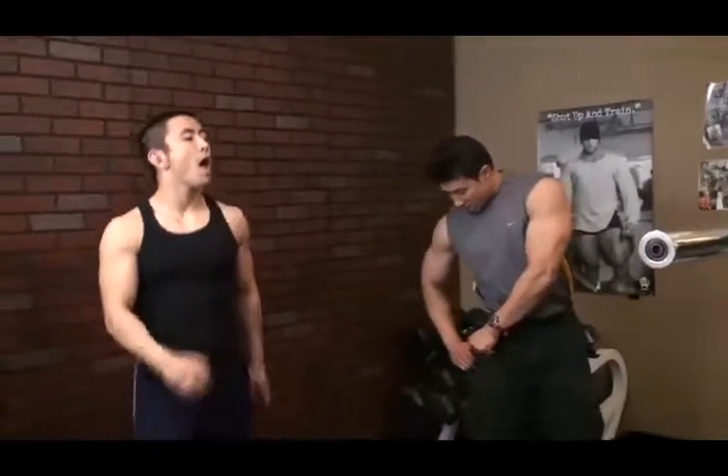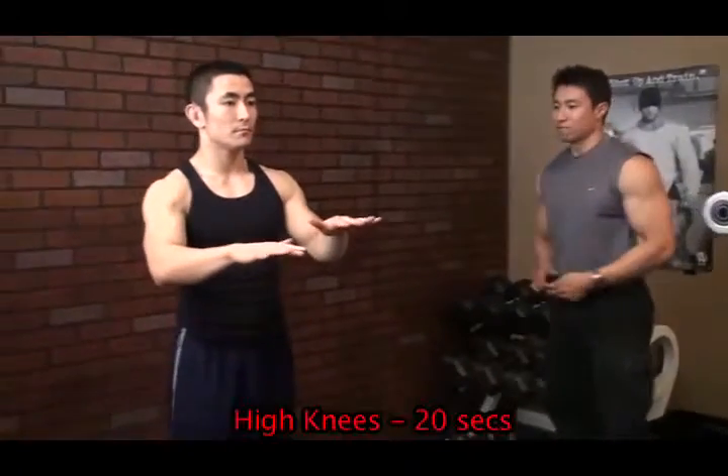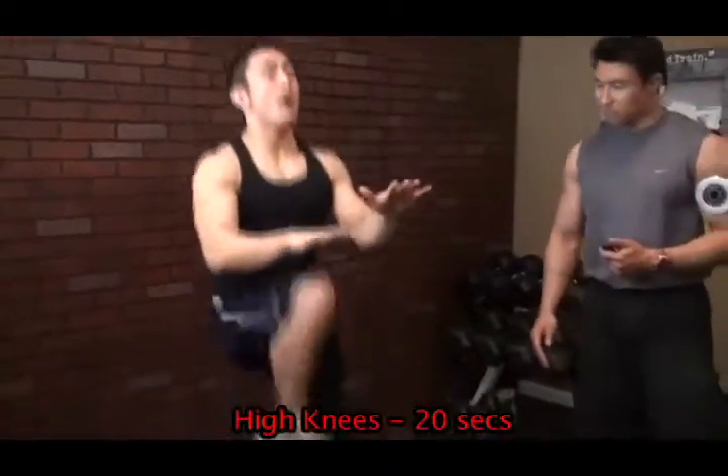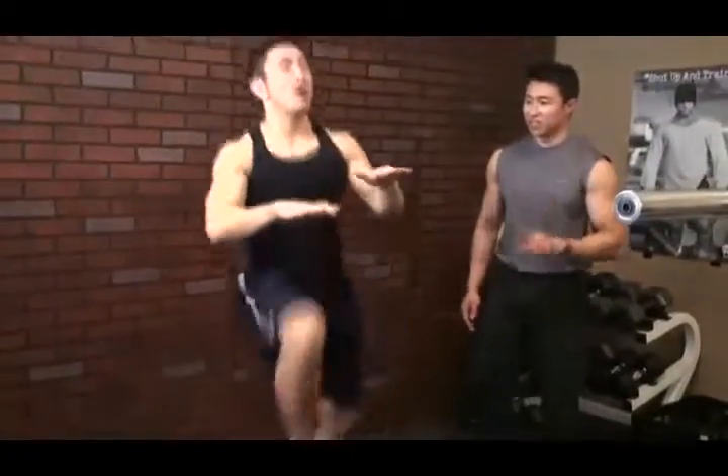Ready to get going? Alright, I'm going to go ahead and start my gym boss timer and go. Notice how high Dan's getting on his high knees — you want to get them as high as you can. Dan's going way above his belly button. If you can get them up to about here, you're doing pretty good already.